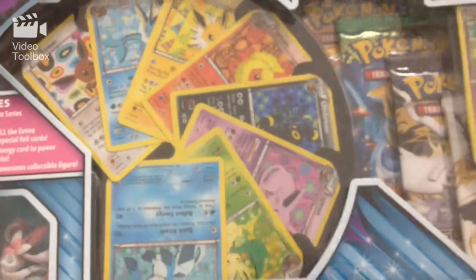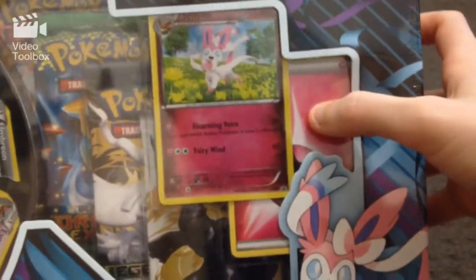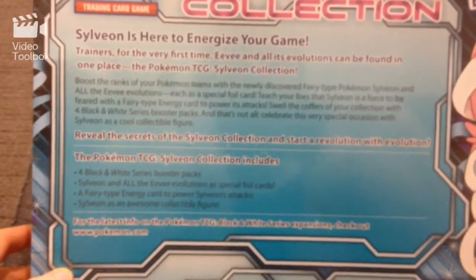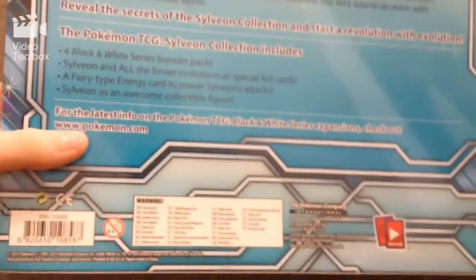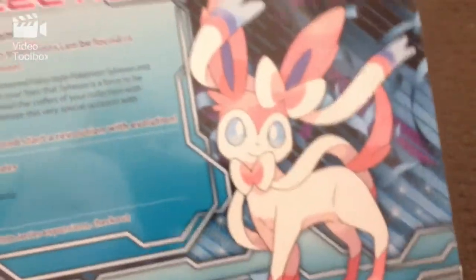So there she is as a figure, there's all the Evolutions as foil cards, and they've got one here, and then of course you've got Sylveon, and an actual fairy energy card. So this I got a while ago, because it's old, but I thought I'd finally open it, because I was going through some stuff and I thought why not. So let's get into it.